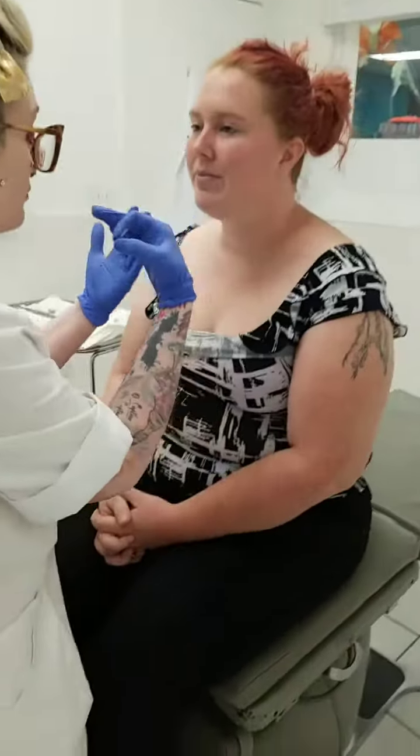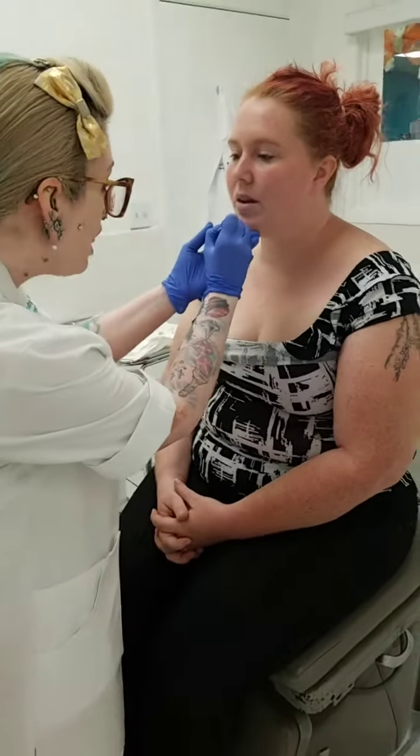All right, face together for me. Okay, relax your lip, just open up a little bit. Okay, that's good.